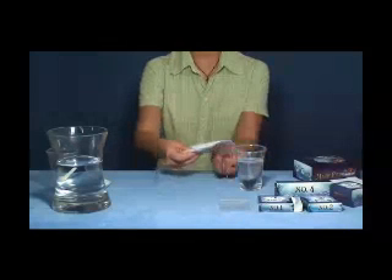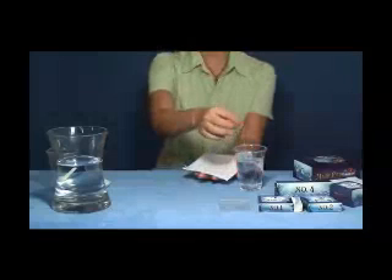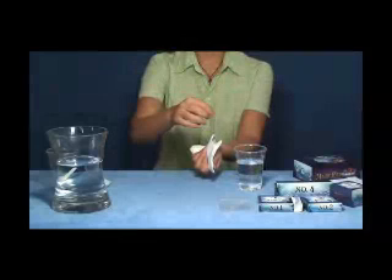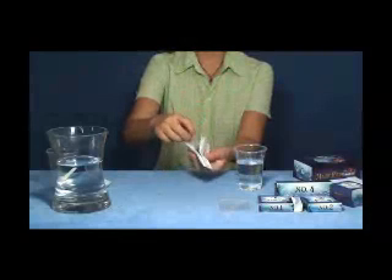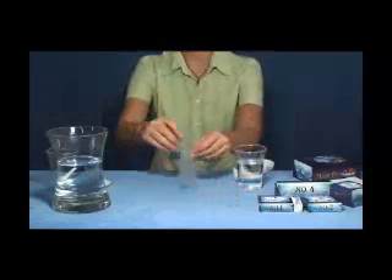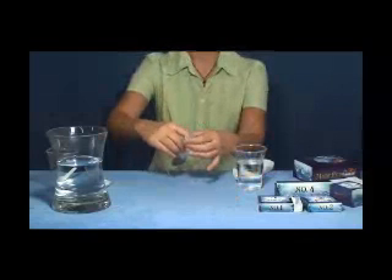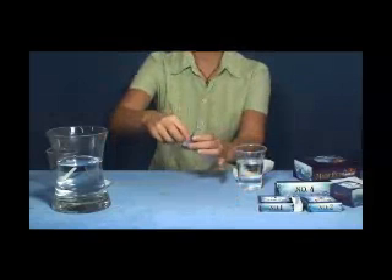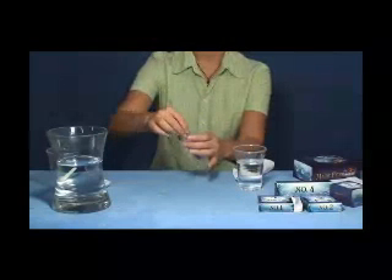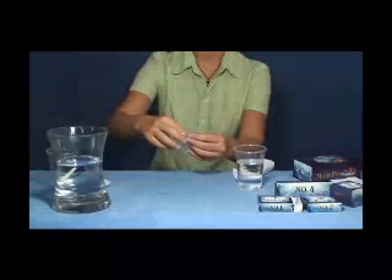After the magic bag has been put into the water for over 24 hours and no more fish come out, please take out the magic bag and dry the bag with tissue paper. Keep it in the self-sealed plastic bag again and seal it tightly. The self-sealed plastic bag should be kept in the box for next usage.